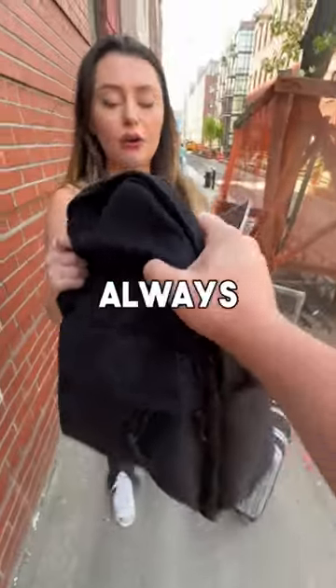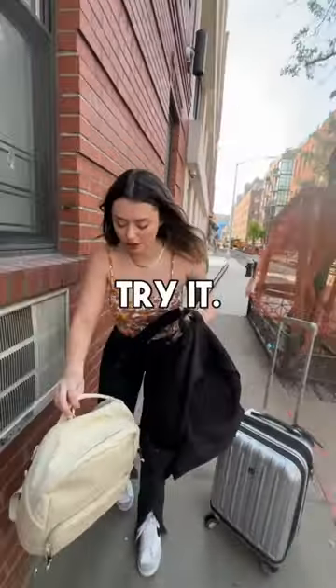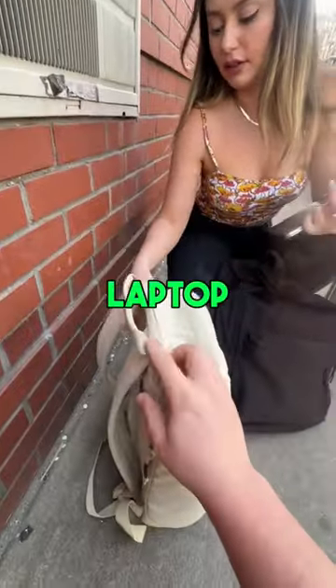Oh my gosh, you dropped your bag! Sorry, that always happens. Here, try this — it's a Brevity backpack. Let's try it out. We'll take your laptop first and put it into the laptop pocket.